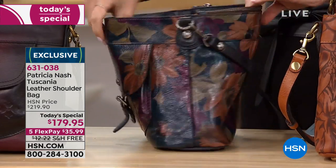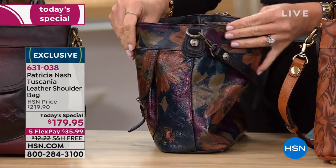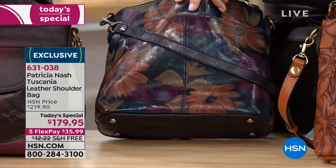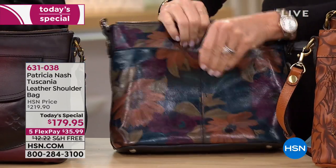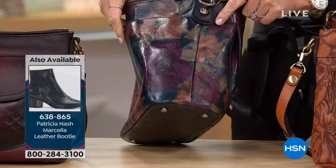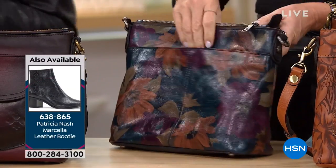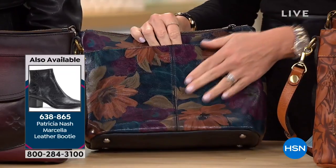When you cut the smaller pieces, you have less waste on the leather — so they chop it up to do that. I don't let my designs do that; I just design it the way I want to design it and then we try for the best price we can get. Really beautiful. I just love this print.